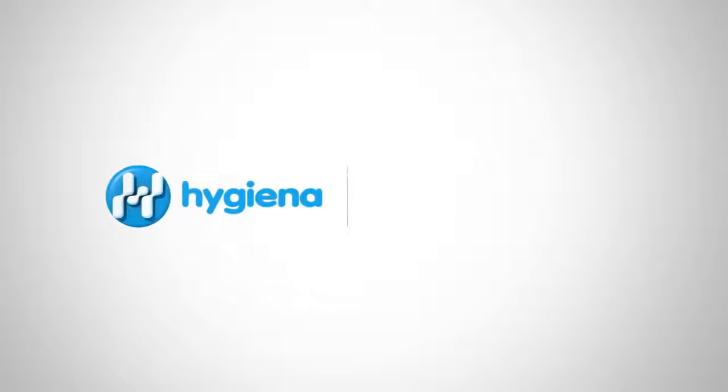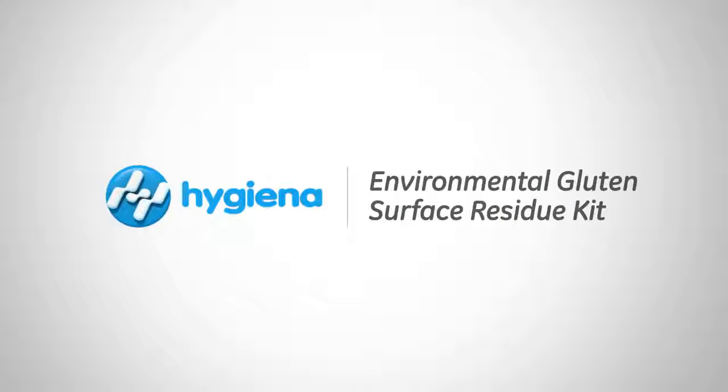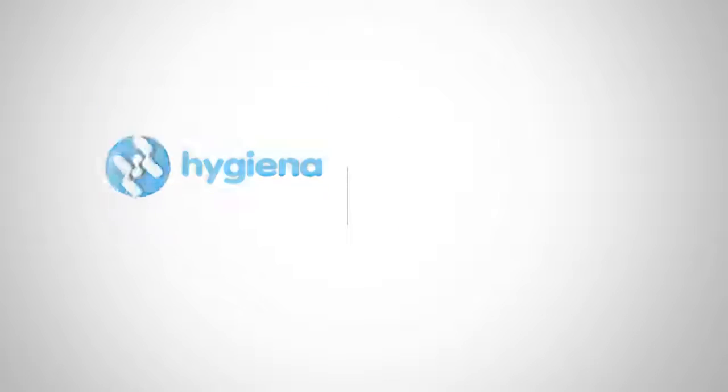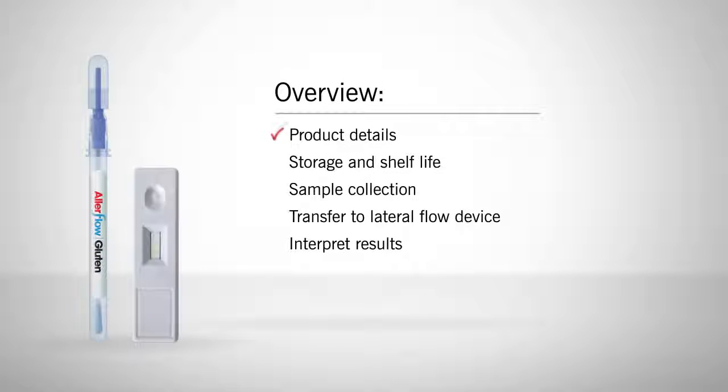Welcome to Hygiena's instructional video on Allerflow Gluten and Environmental Gluten Residue Kit. In this video we will cover product details, storage and shelf life, and how to properly collect a sample, transfer sample to the lateral flow device, and interpret results.